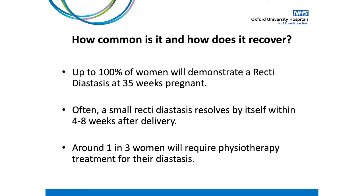So how common is recti diastasis and how does it recover? As it is a natural process of pregnancy, research suggests that up to 100% of women will demonstrate a recti diastasis at 35 weeks pregnant, though this isn't always visible due to the baby filling the space. Often a small recti diastasis resolves by itself within four to eight weeks of delivery as part of the normal postnatal recovery process. About one in three women will require physiotherapy treatment for their diastasis.